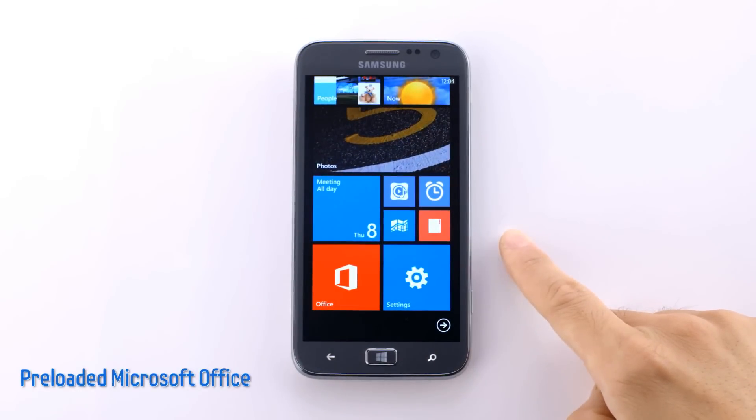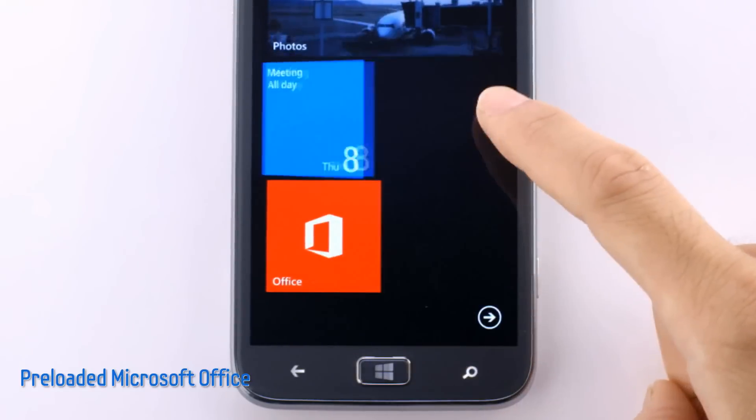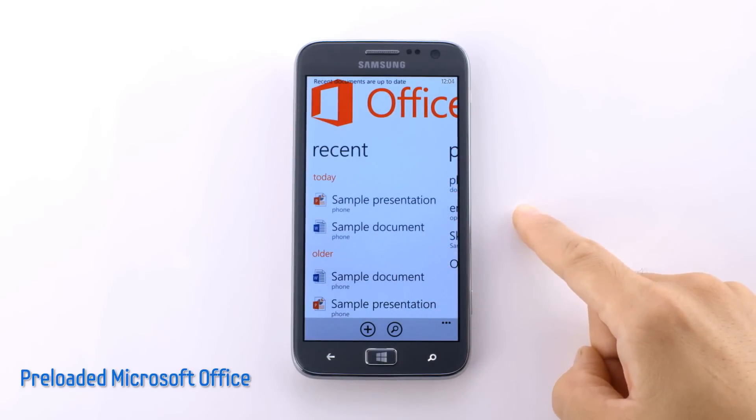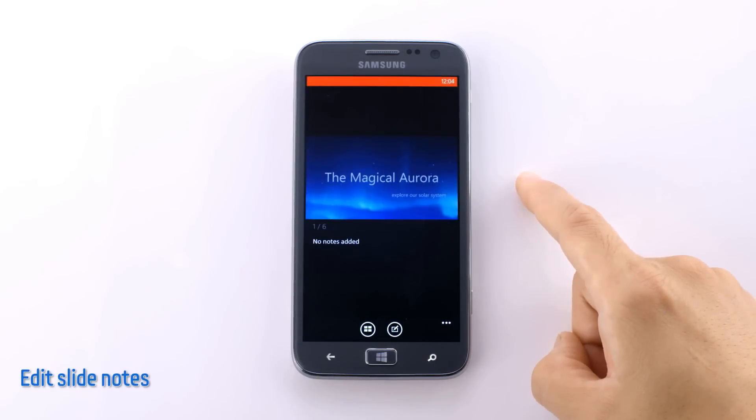Another great feature of the Atif S is easy access to Microsoft Office in the palm of my hand. No matter where I am, I can create spreadsheets, documents, and edit presentations, so I don't need to wait until I'm in front of a computer to get a head start on my work. Let me show you how this works by opening a sample presentation file. Here's the first slide.